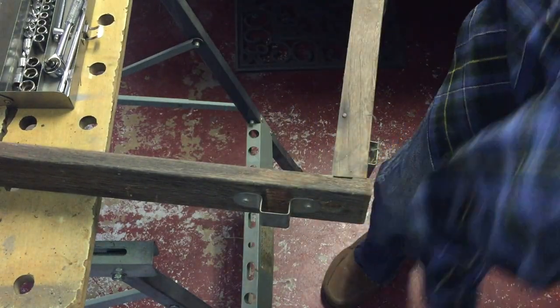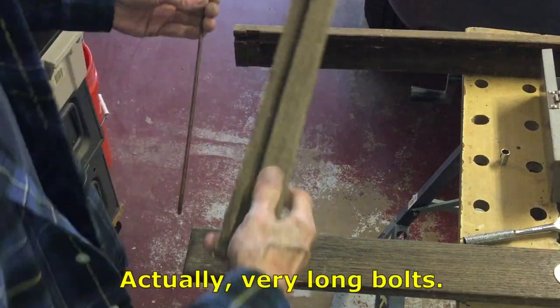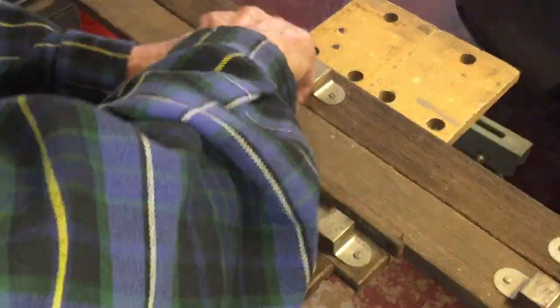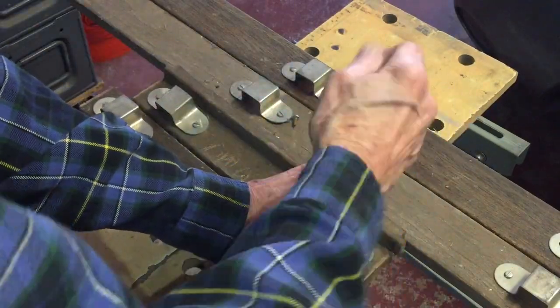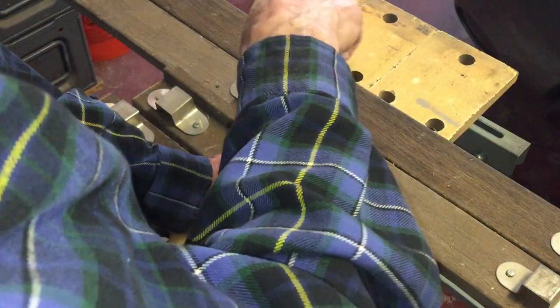The wagon bed sides, front, and back are held together with two threaded rods. Once the rods are removed, the pieces just come apart. Here I'm removing the side brackets. These brackets are used to hold the wagon side panels.